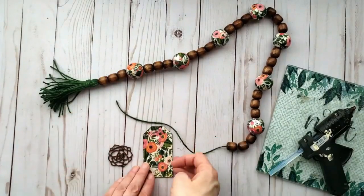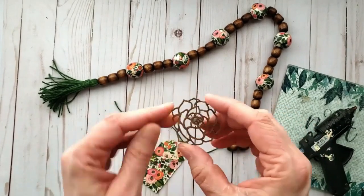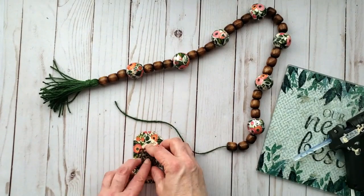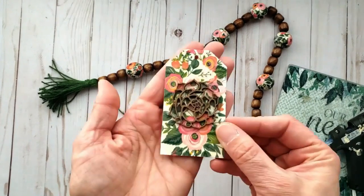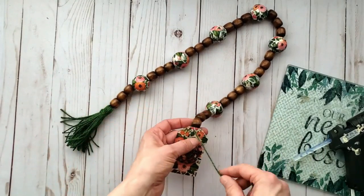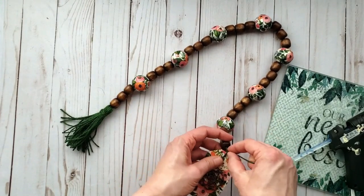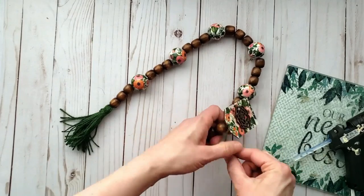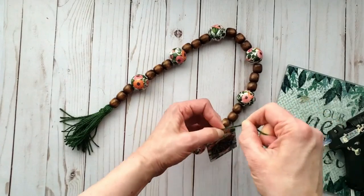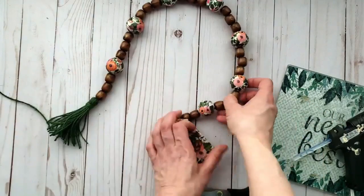I have the desired length and now I'm adding my wood tag. But first I'm adding a beautiful laser cut wood embellishment — I've seen these at both Dollar Tree and Dollarama — using hot glue to attach it for a cohesive look. Then I tie on the tag to the opposite end of the garland and there we have a beautiful garden inspired farmhouse wood bead garland.